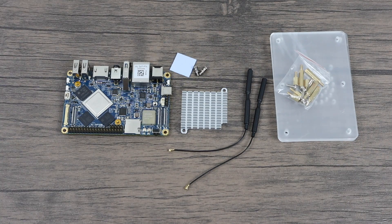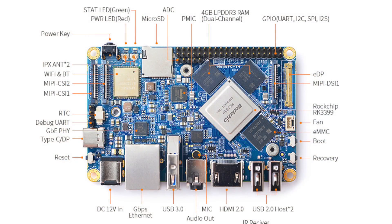This thing is jam-packed with features so I'm going to pull up their spec sheet. I'll leave a link to the Friendly Arm website, and you can also buy one of these on Amazon. Starting from the top: power key, power LED, micro SD card, ADC, 4 gigabytes of LPDDR3 RAM in dual channel mode — though some spec sheets say DDR4, so I'll investigate. There are 40 GPIO pins laid out just like the Raspberry Pi, an EDP connector, and a MIPI DSI-1 connector.